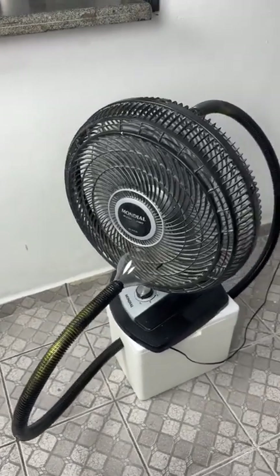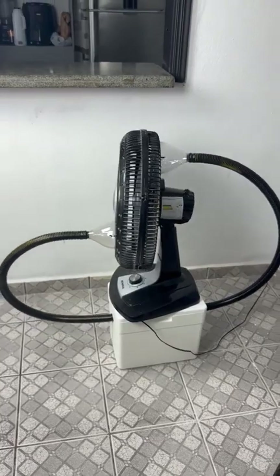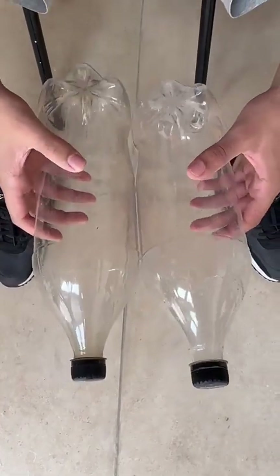Put this on your fan and you'll never use air conditioning again. That's right, folks, and the tip is very simple.